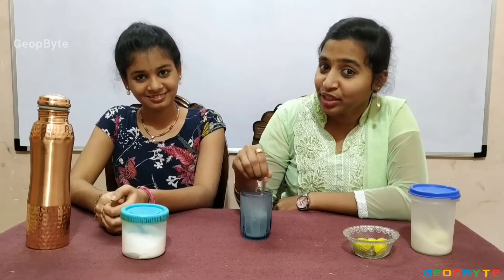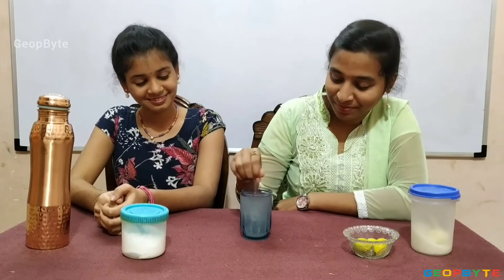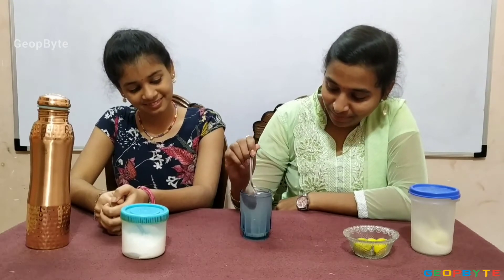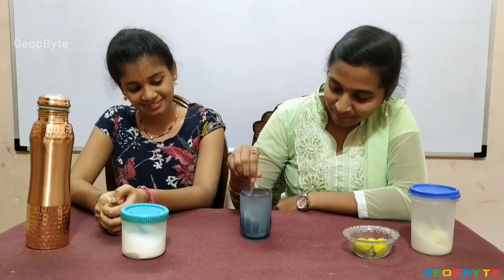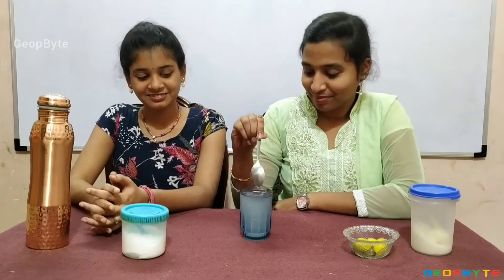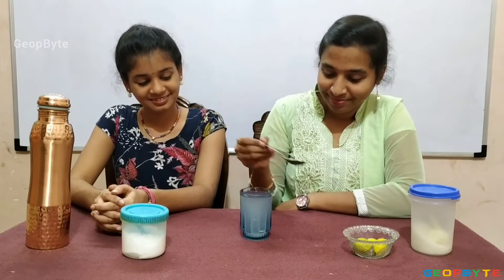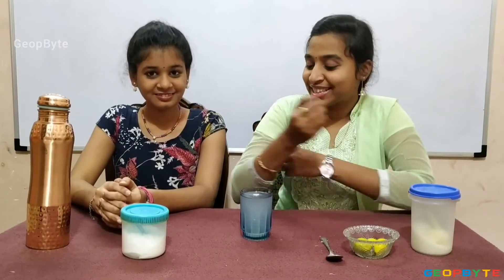Children, now let us mix it thoroughly. Until the salt and sugar completely dissolves, mix it. Children, our delicious lemon drink is ready.